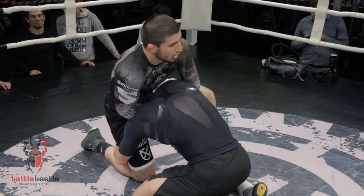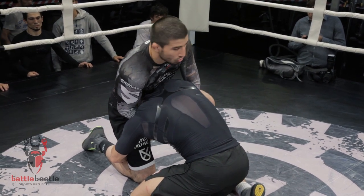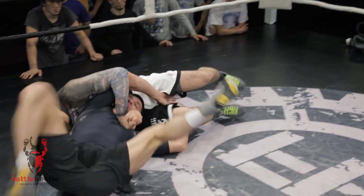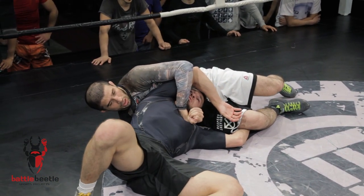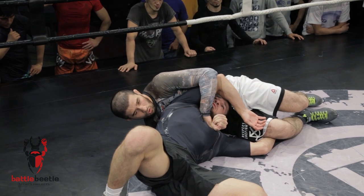I put my foot out here to block his arm from getting out and start to apply some choking pressure on my opponent's neck, turning him to the side. In fact, this is the only direction he can go because he's feeling the choking effect.